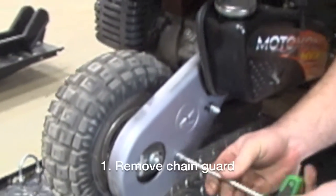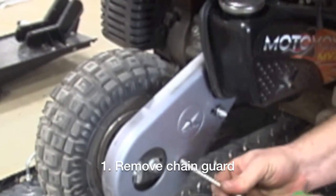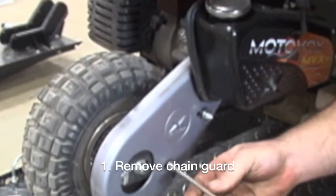First, we start by taking off the cover. It's two bolts and they take an Allen wrench.